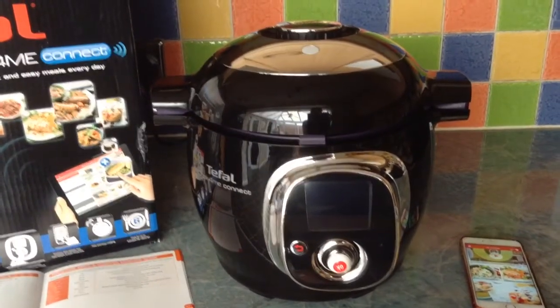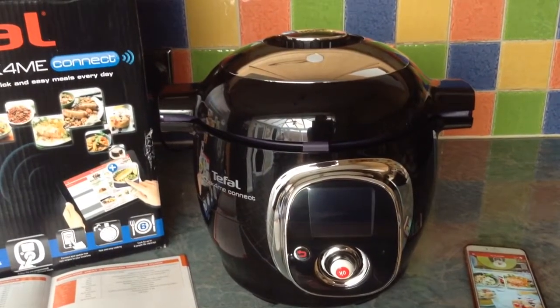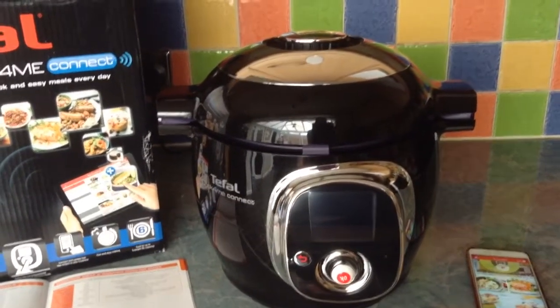As a busy working mum, I'm always looking for new ways to cook meals that are quick and healthy, and having read the reviews, I was really excited to see just how good this cooker really was.